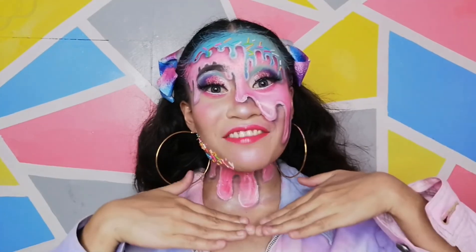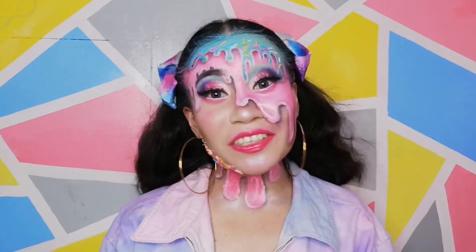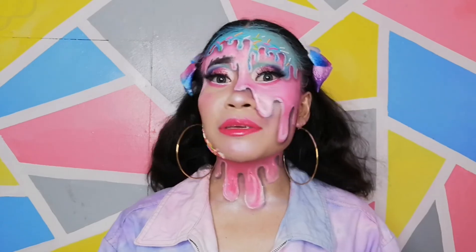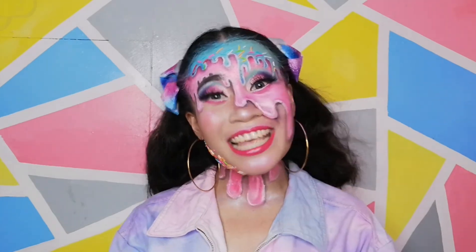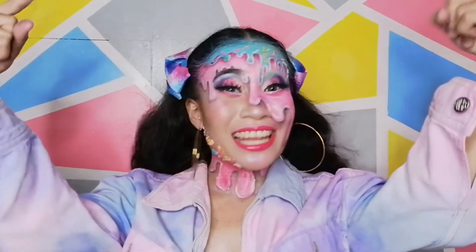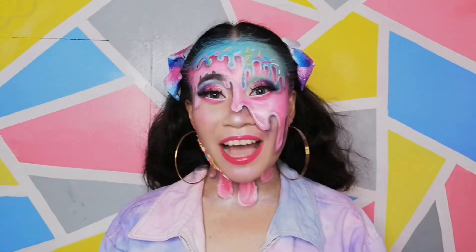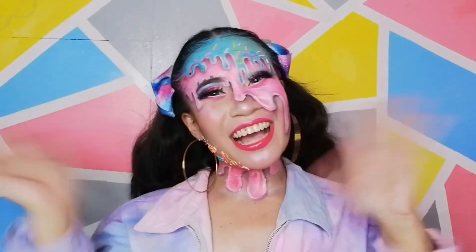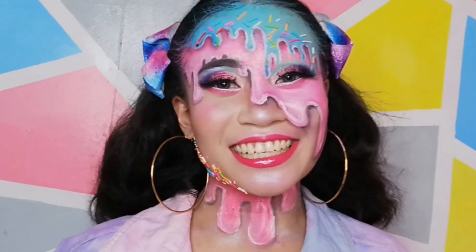So this is the final look — I hope that you like it! If you like it please consider to subscribe, it will help me make more videos. Please don't forget to comment down below and suggest what makeup look I should do for my next video. Thank you for watching!